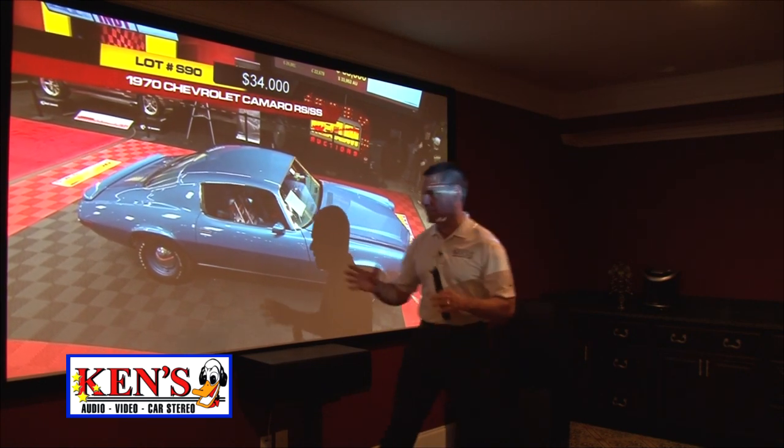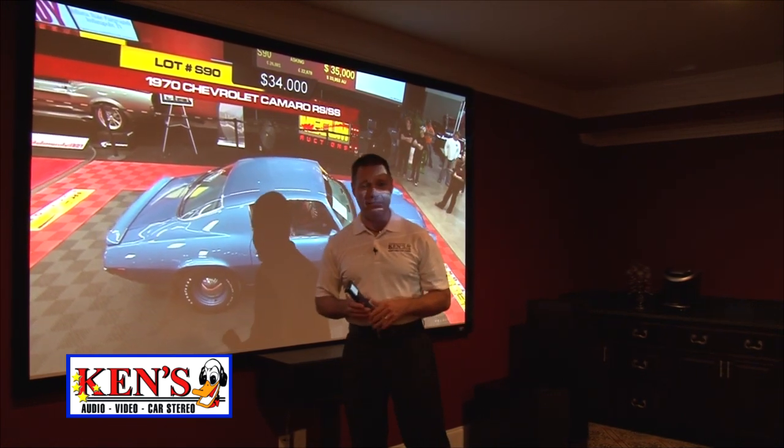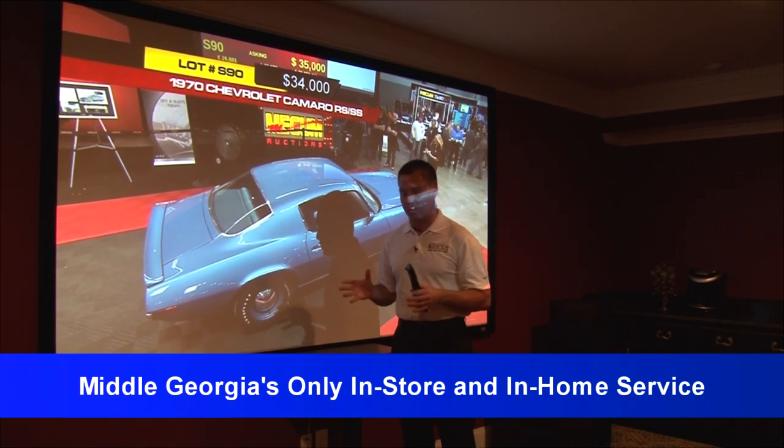Let me go ahead and tell you, just to give you an idea how big this screen is. This is a 10-foot, 16x9. And yes, this is the first Sony 4K projector that we've been able to install. It is the first that I have ever seen. I am so proud to be a part of this.